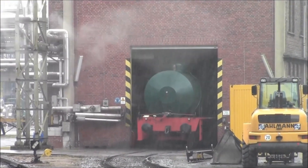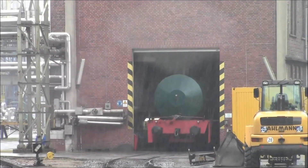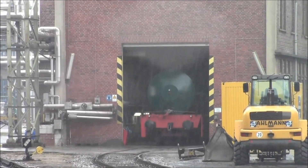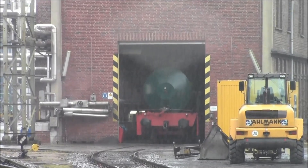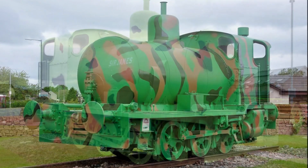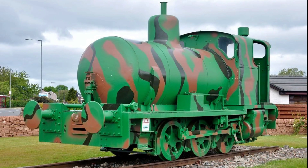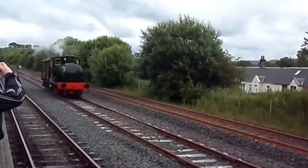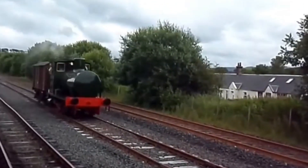They also produced no exhaust gases other than steam, meaning they could work inside buildings without endangering workers with smoke or fumes. Some, like the 0-6-0 locomotives delivered to the Ministry of Munitions, even had rail washing gear on their leading and trailing wheels. This helped reduce the risk of sparks further, especially when negotiating the sharp curves often found in munitions factories. They were also extremely economical to run when a good supply of steam was available.